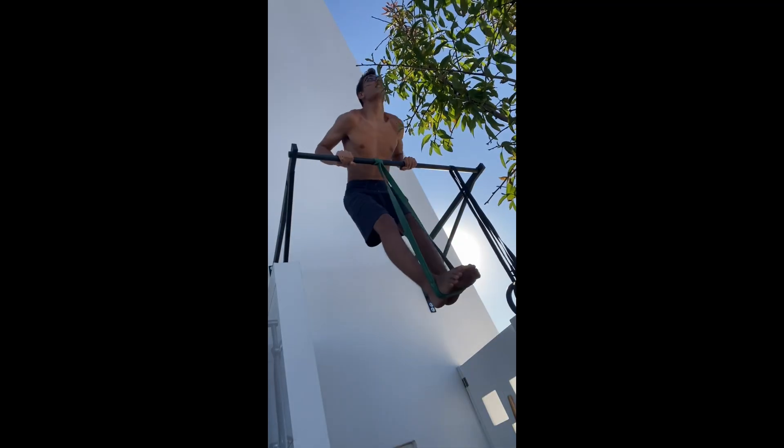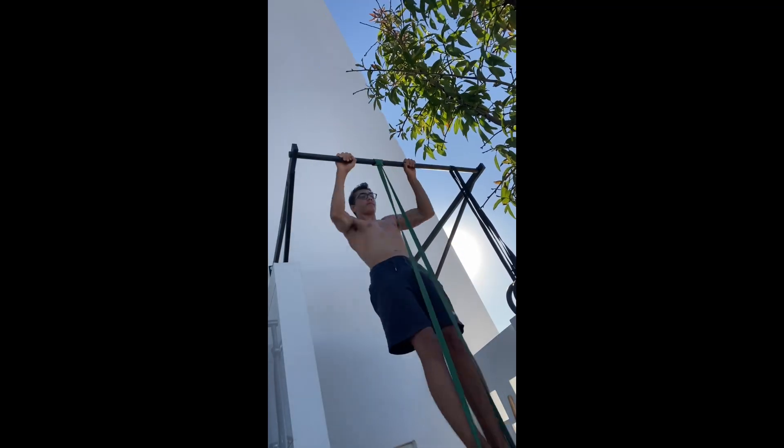This workout is for complete beginners who have never done a muscle up. To get the most out of it, do all the exercises for three sets to failure, with three to four minutes rest between each set.